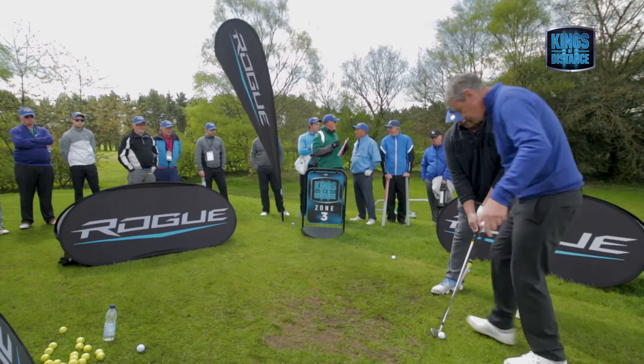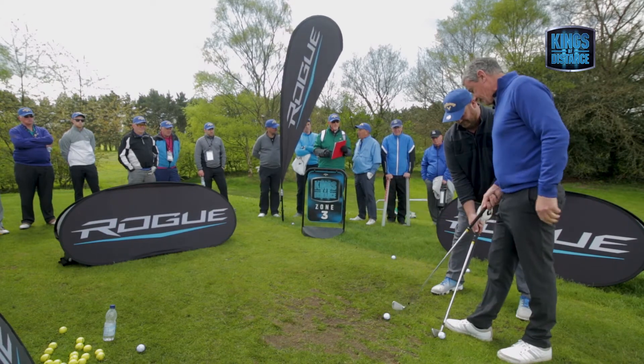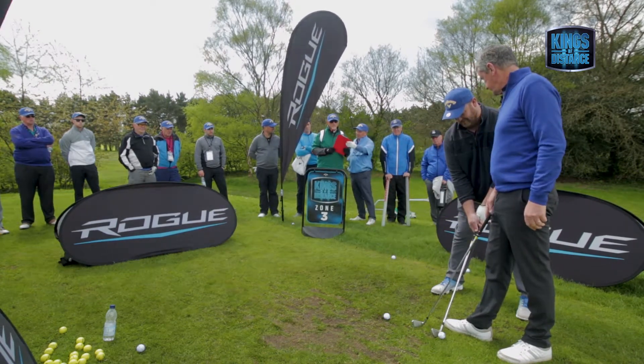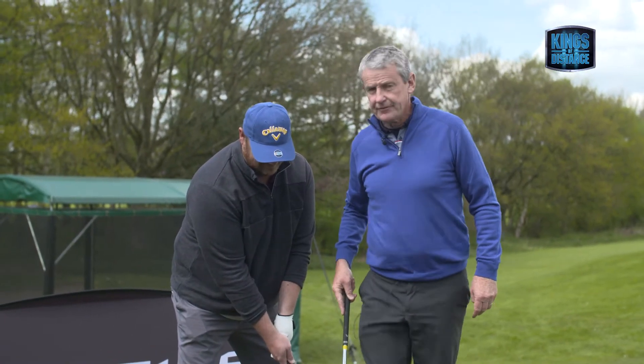I want you to hit that ball towards there on the way back, and hit the ball. So you're going to brush that away — yeah — and then hit that. Understand that, okay?